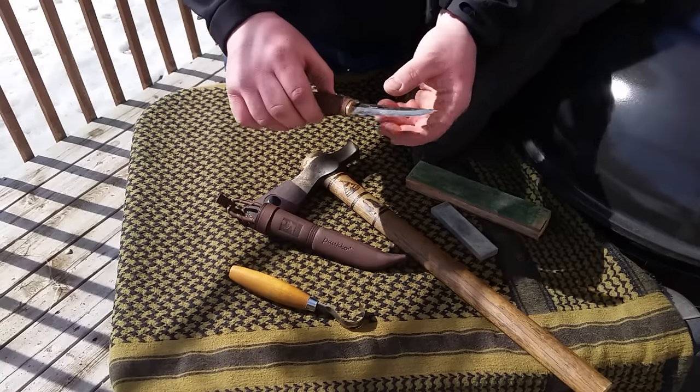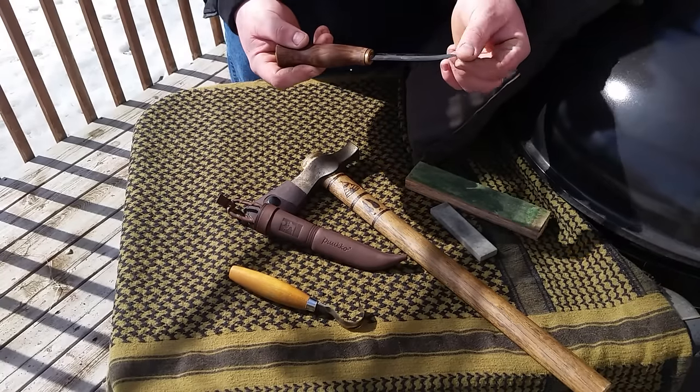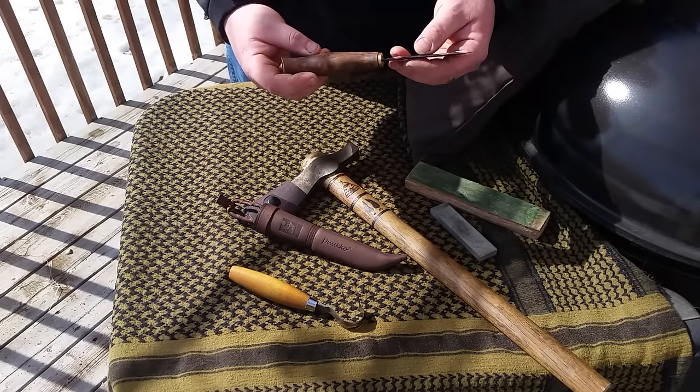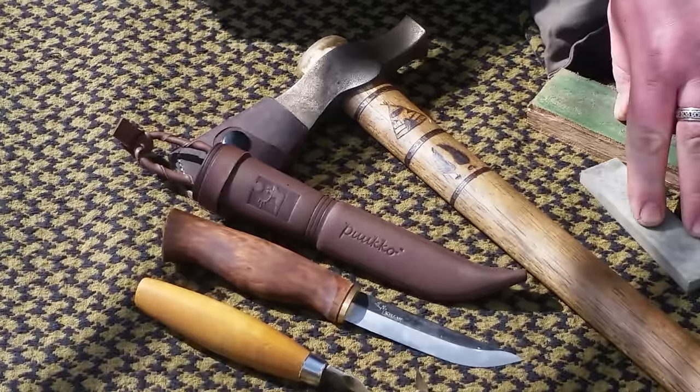A knife like this with the Scandi edge on it works fantastic for carving just about anything — spoons, notches — it works all around. Great tool. So these are the tools that I use, and this is what I use to sharpen my tools.